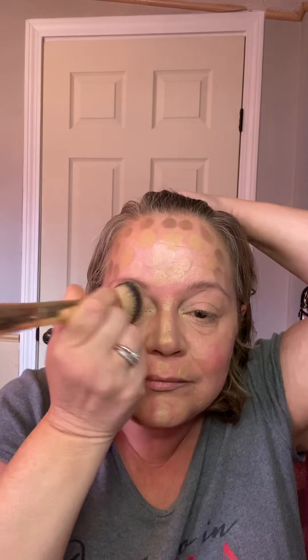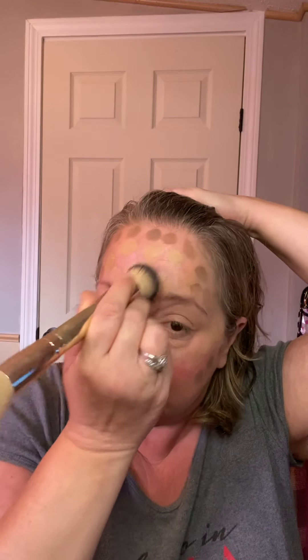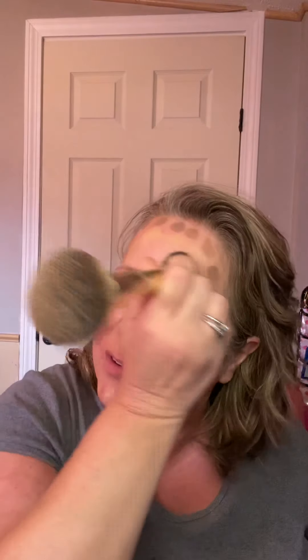Ready for the magic? I've got my B Squared Blush Bronzer brush and I'm ready to go. I'm just lightly tapping the color near the eyes and down the nose, and now I'm going to start swirling — very lightly swirling.